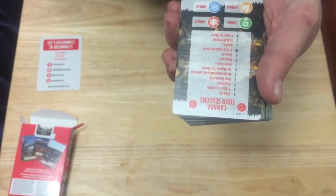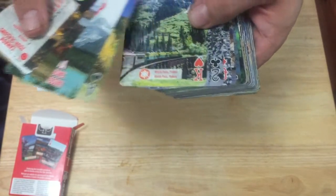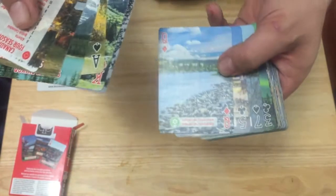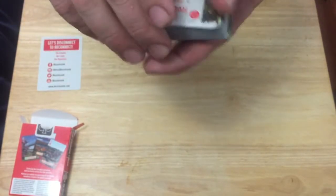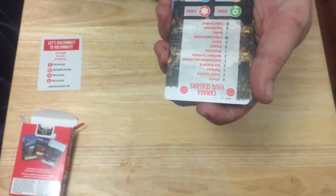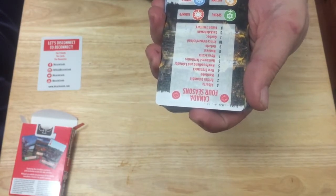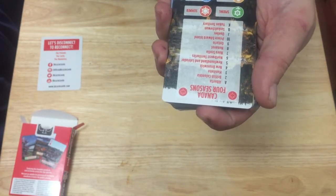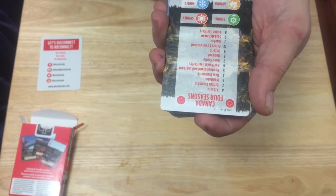There's a little guide card that indicates which cards represent spring, autumn, summer, and winter — indicated on each card. So this would be summer, this would be spring with the flower, that would be fall with the maple leaf, and that would be winter. The aces feature Alberta, twos British Columbia, threes Manitoba, fours New Brunswick, fives Newfoundland and Labrador, sixes Northwest Territory, nines Ontario, tens Prince Edward Island, Jacks Quebec, Queens Saskatchewan, and the King is the Yukon Territory.